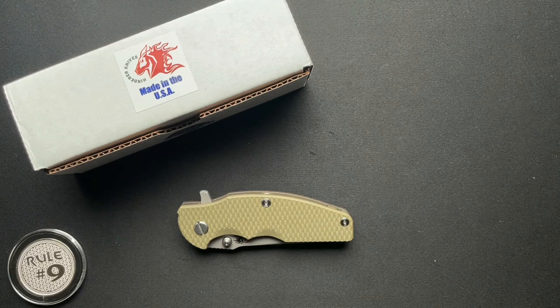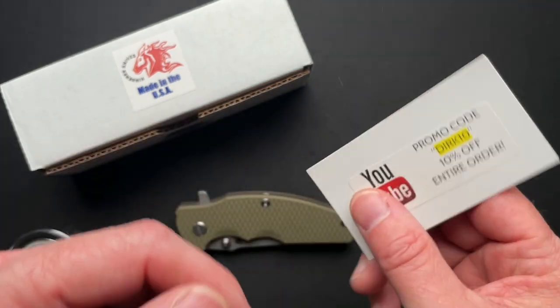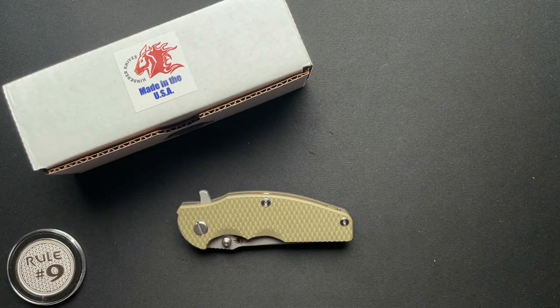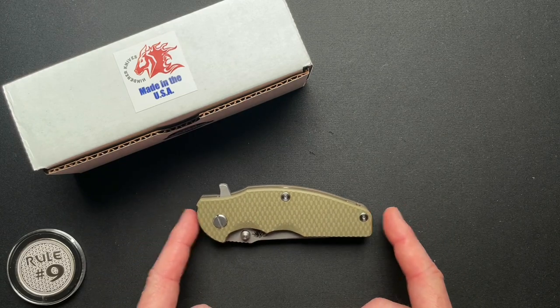It allows me to keep going and doing this rambling, talking to myself that I tend to do. So this is a Hinderer. It was loaned in from Wild About Sporting Goods. There is a promo code — get 10% off everything on their website. Let's dive in and talk about this Hinderer Jurassic.